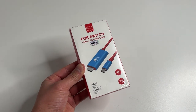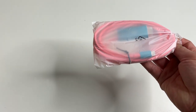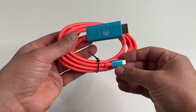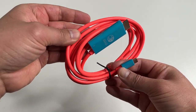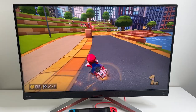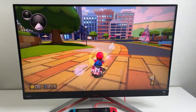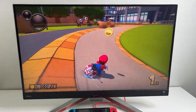Now here's the box it comes in from the brand AO. We got instructions on the back and inside is basically just a cable. It's finished in neon red and blue to match the Switch colors. This wire is 1.8 meters long, so it's plenty long, and it is capable of up to 4K 30 hertz, or 1080p at 60 hertz, which is plenty for Nintendo Switch.